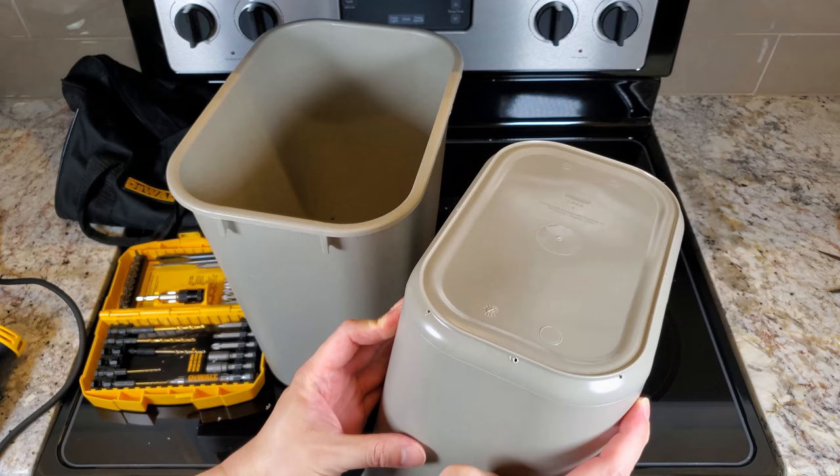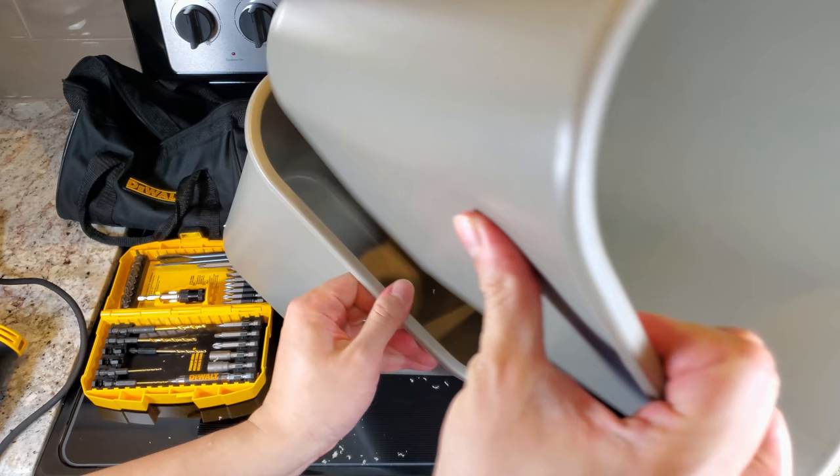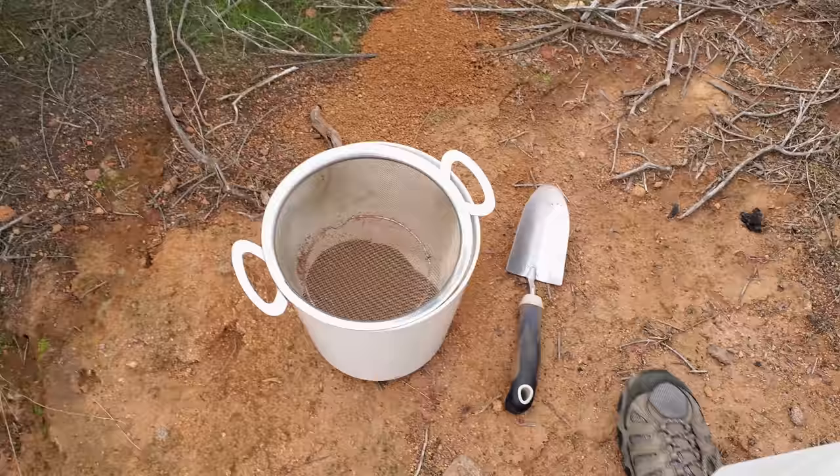These are soft waste baskets and I'm going to put a lot of weight of growing medium in there, so I wasn't sure that just one would be enough.